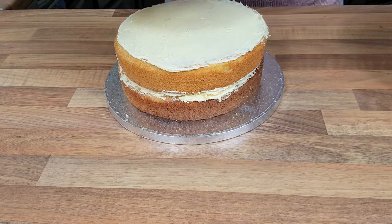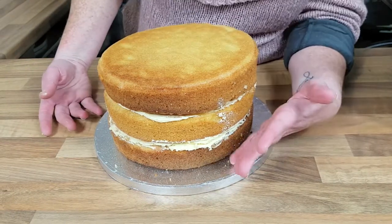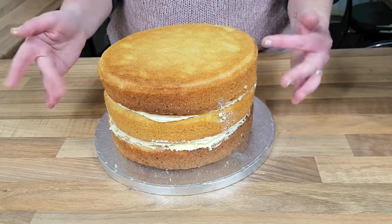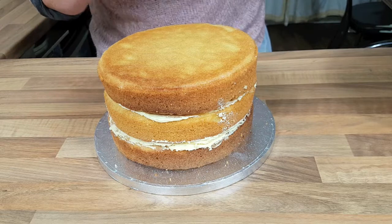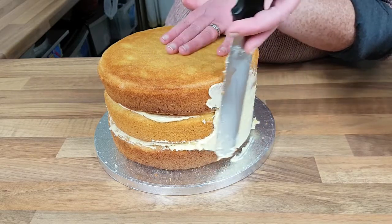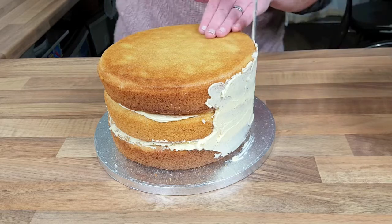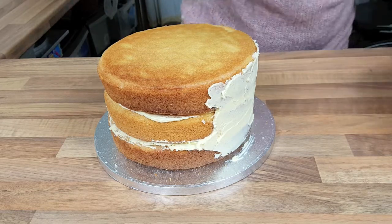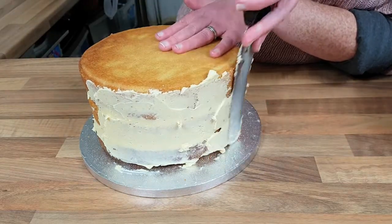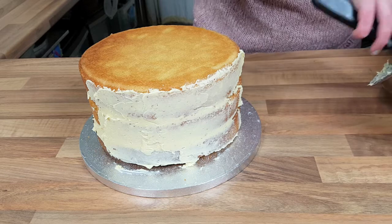Just to recap: we have three layers. We put the bottom layer on and secured it with a little bit of buttercream onto our board, butter iced the second layer, and just repeat that stage until we got to the top, which is our third layer. Now we're going to take our buttercream and smooth it all the way around. I'm not really bothered if some of it doesn't go all the way around because this is a naked cake, so we're just dragging the buttercream around the cake.